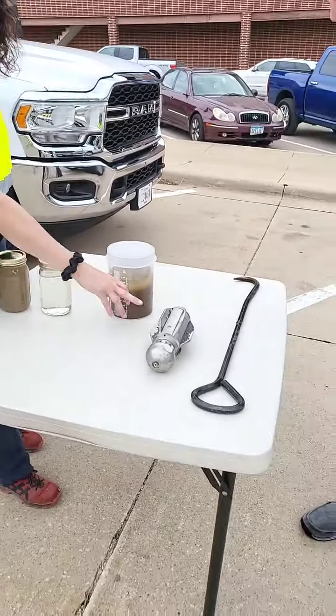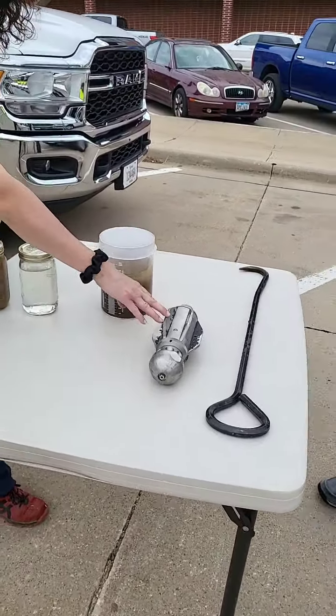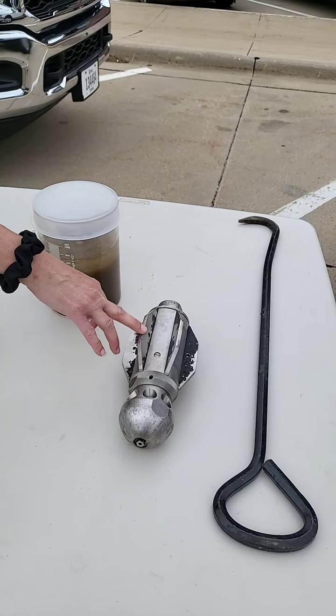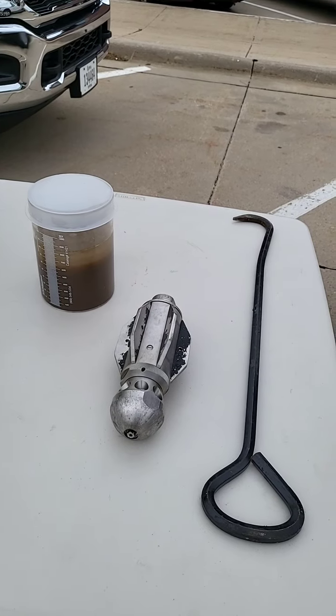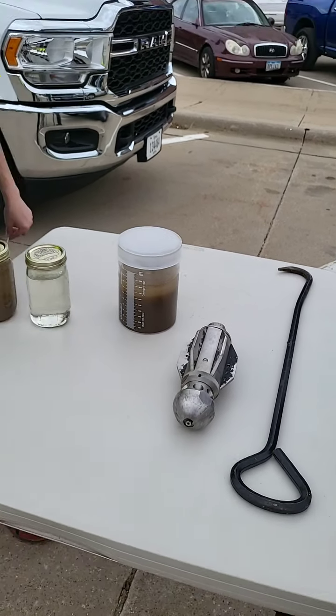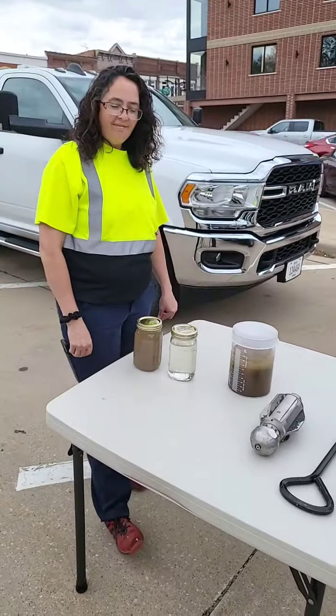This is our sewer tunnel nozzle — it actually goes through and cleans out our manholes and all of our sewer pipes. And if we can't get to one of the manholes with a magnet, this is one of our picks that we can actually lift them up with.